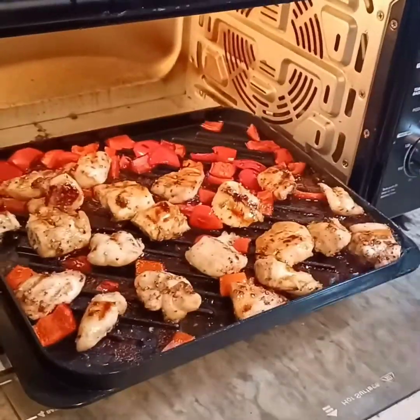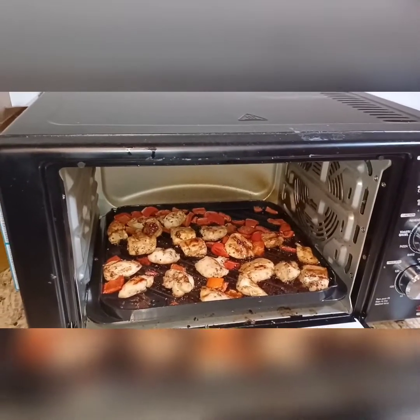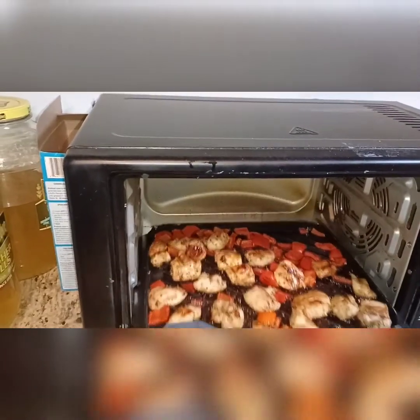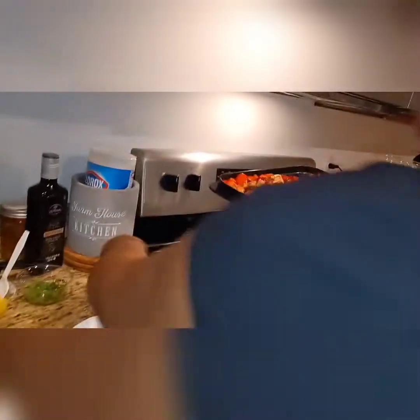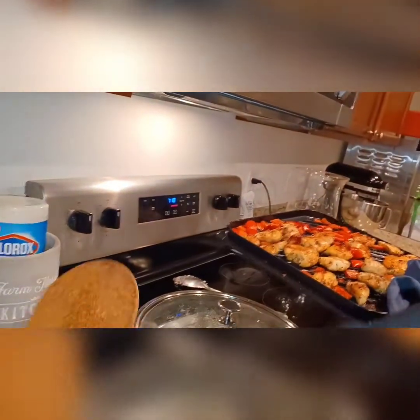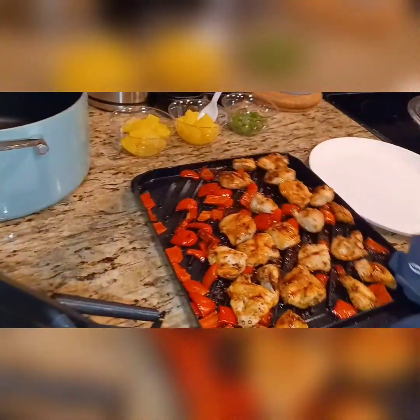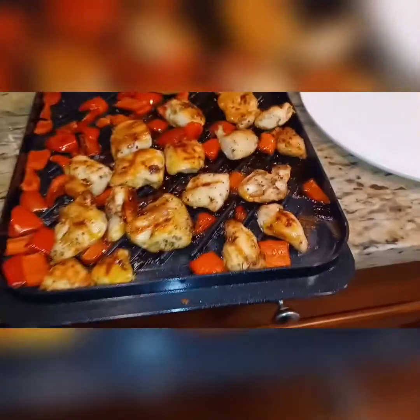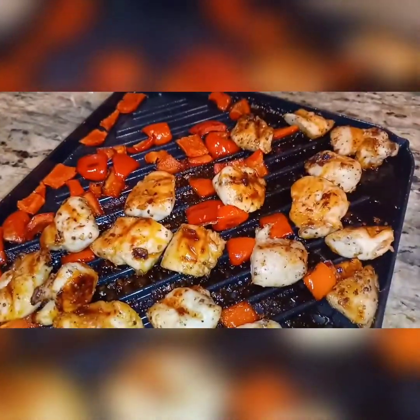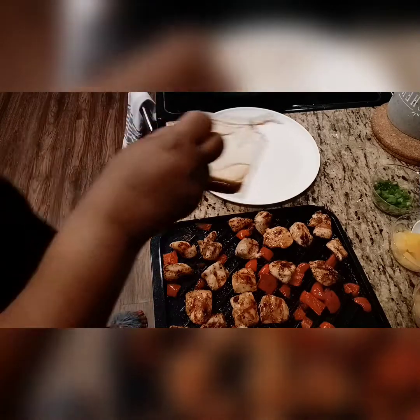Put it back in for about two more minutes until the timer goes off. The timer went off — it's done! This thing is hot. I want to plate it. Alright, not much teriyaki sauce.